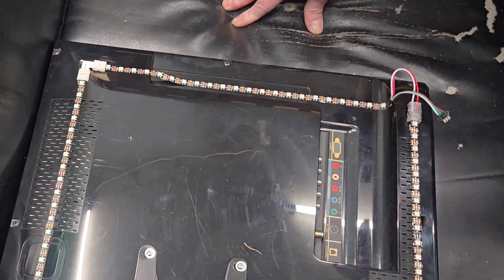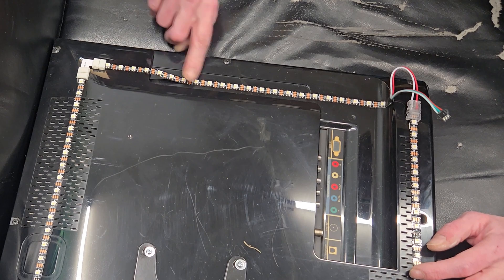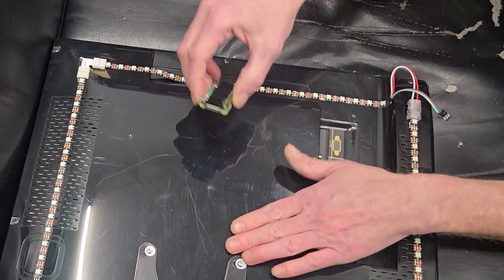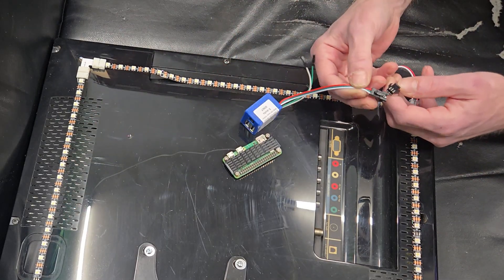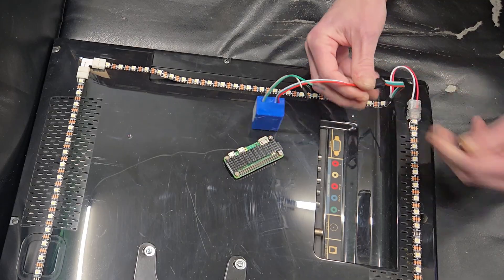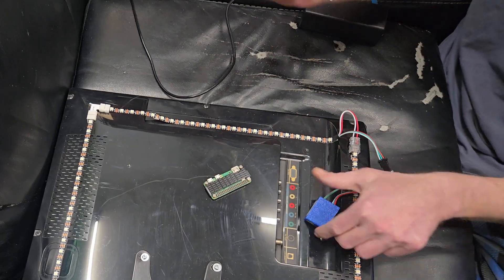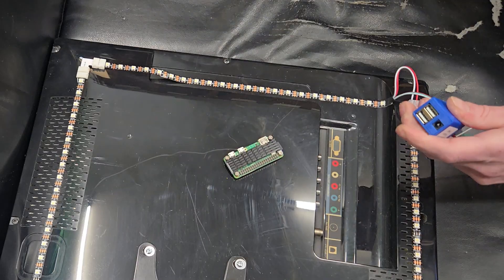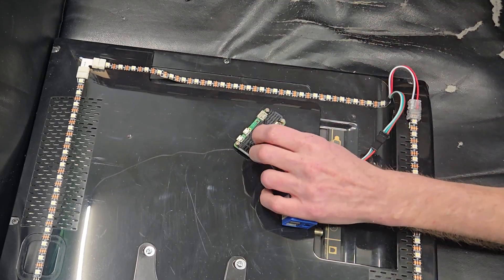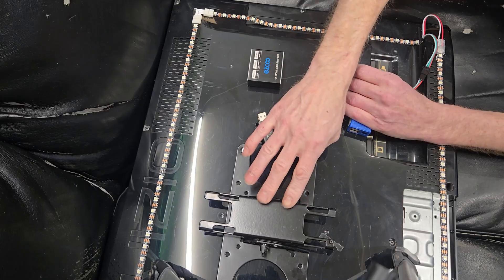With that said, let me move the camera into a safer place. Now I feel a lot safer — camera is on the tripod sitting on the television. Before we go sticking anything to the TV, let's get everything wired up and hooked up. This is our level shifter and it plugs in directly to the LED strip, and it provides power from our big 10-amp power supply. You'll need a 10 or maybe 15-amp supply depending on how large your TV is.